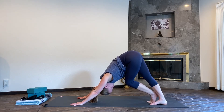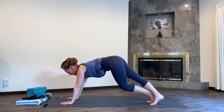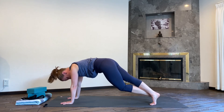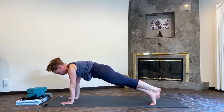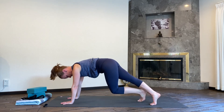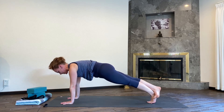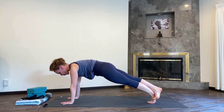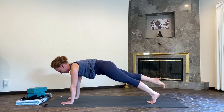Looking forward, walk your hands a little bit forward again. Come into your plank pose this time, resting the right ankle on top of the left, or sending your right ankle back into your one-legged plank pose.